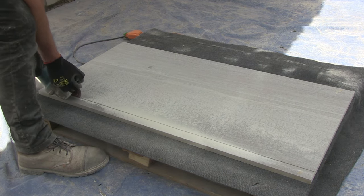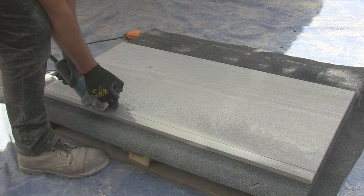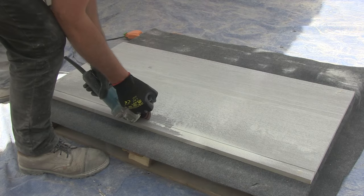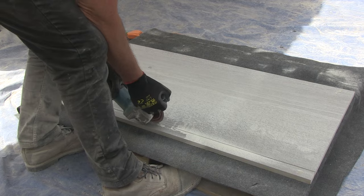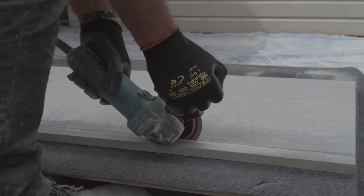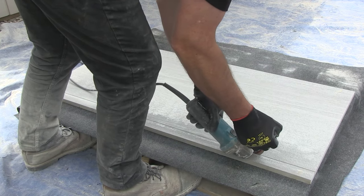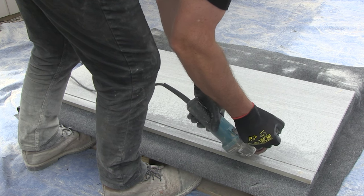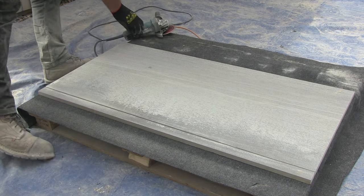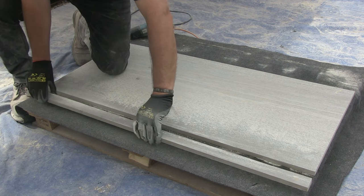This will be the final pass of the cut as I can now feel that the blade is going right through the slab. As I get near the end of the cut, you can see the cut piece comes away from the slab cleanly. And that's it — a 40mm strip cut from the long edge of a pavestone porcelain slab.